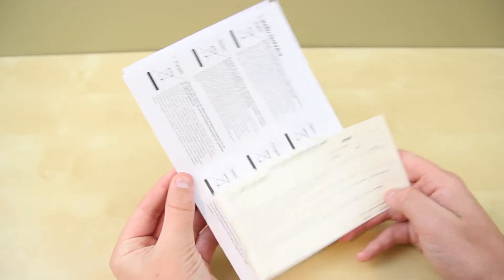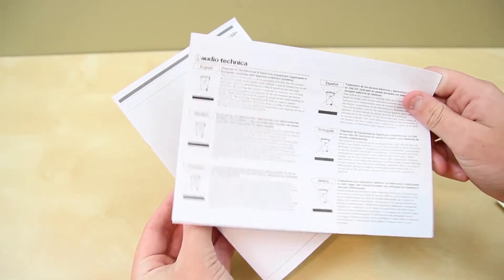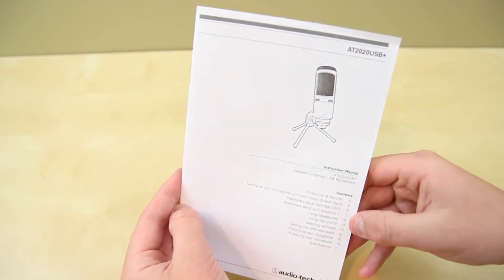In terms of literature here, you're given three total cards: a purchase registration card, which I highly recommend getting out of the way first; a disposal card in many languages, which I don't know why anyone would want to use; and then an instruction manual, which is quite detailed, so go ahead and give that a read.